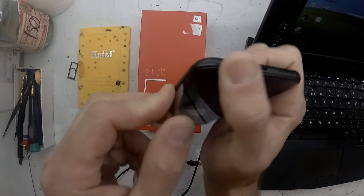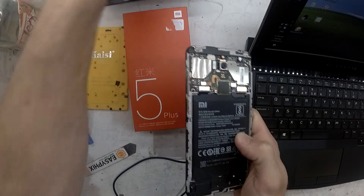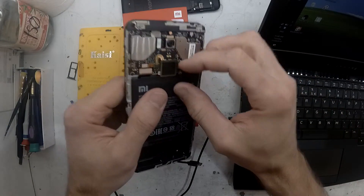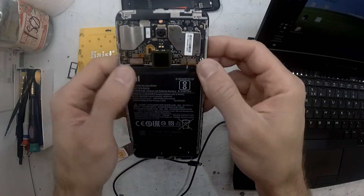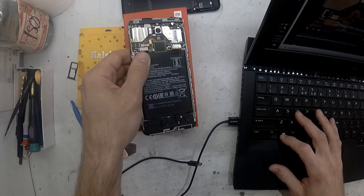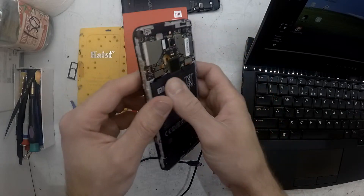An EDL flash is typically used for a device that has been bricked — that will no longer boot or you can't get it to respond or start in any mode at all. So usually it's a last-ditch effort to format it, which on most Xiaomi devices has proven to be relatively successful in restoring a factory ROM back onto the phone.